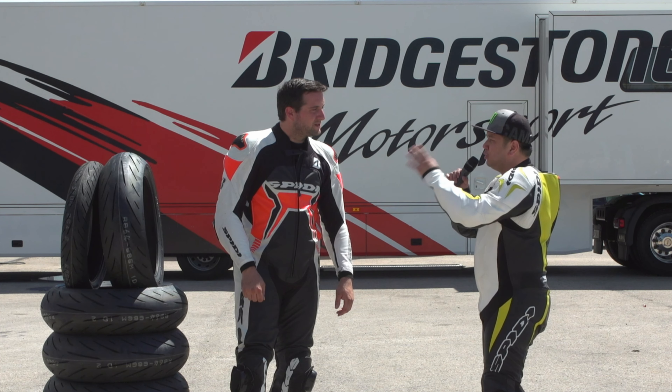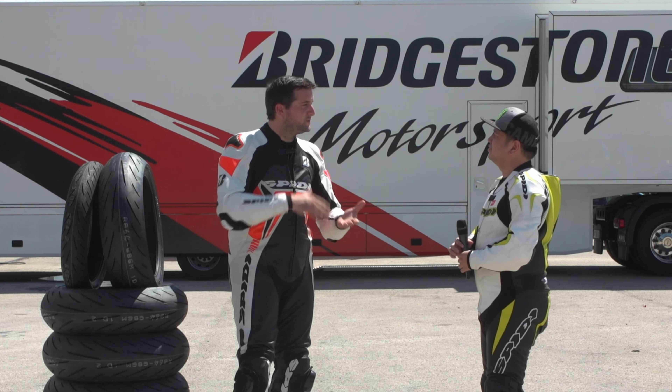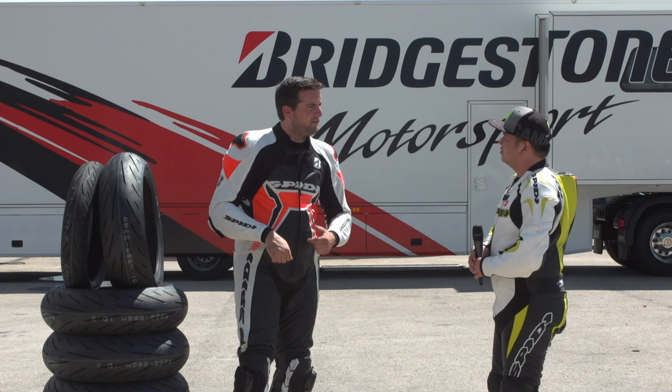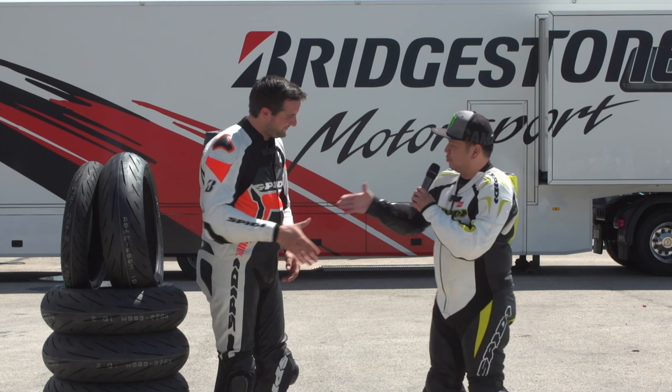Most importantly: now that S22 is here, will you continue S21 or stop it completely? That's a good question — we introduce S22 but we continue with S21, and we still have the BT-016 Pro as a third line. That's all for today. I'm Nick from Ministreo Superbike. Thank you again, Fabian — looking forward to seeing you next year. Thank you for the new tires!